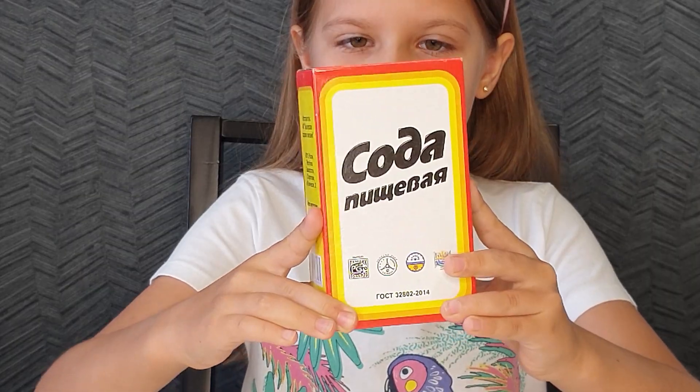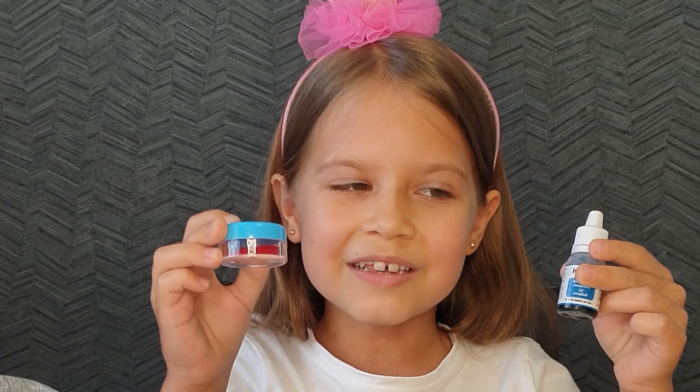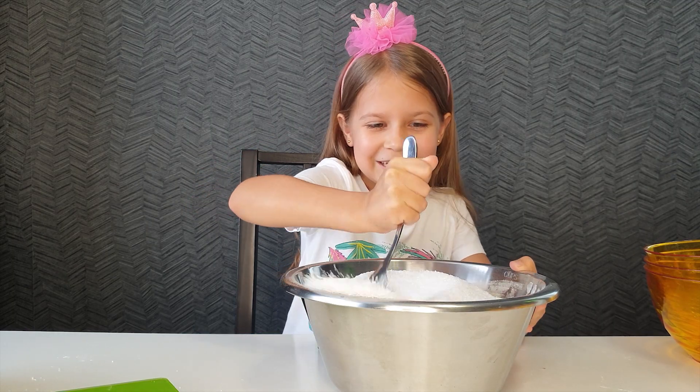I need a lot of baking soda. I will mix blue and red. It will be the difficult task.